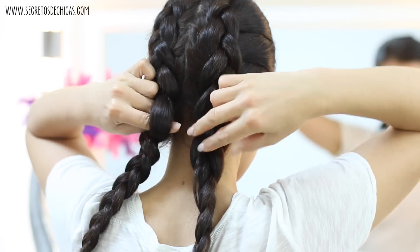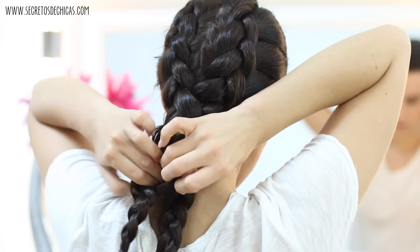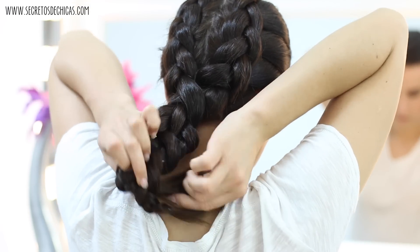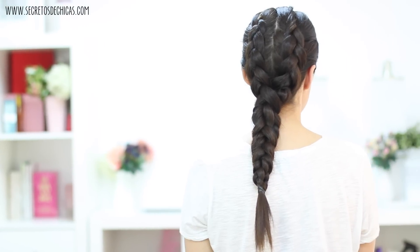I decided to open one of my crossings and pass the braid through. Then open another crossing a little further down and do the same thing. Do that a third time so that the two braids are woven together. Tie them with a small elastic — this is the final result.